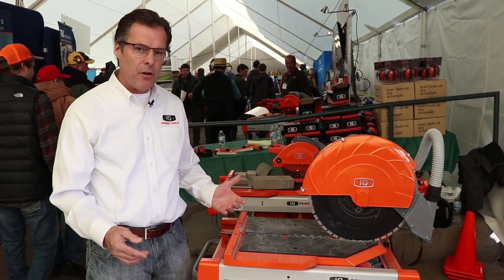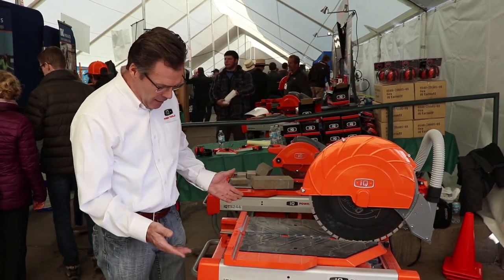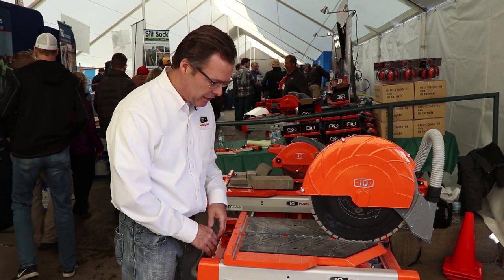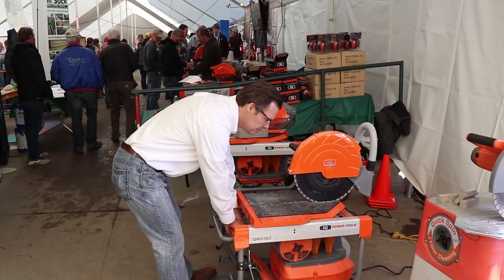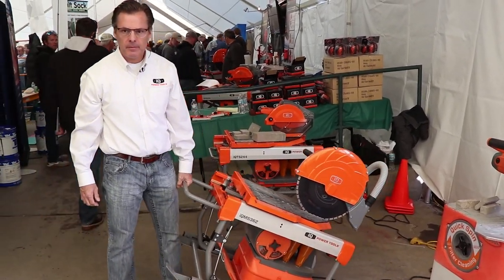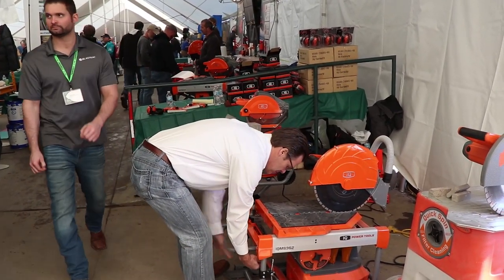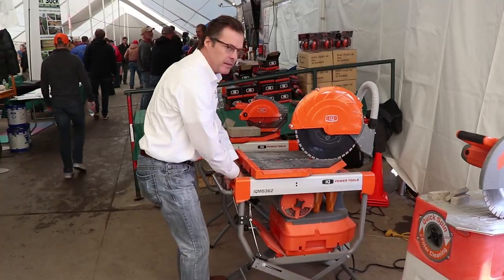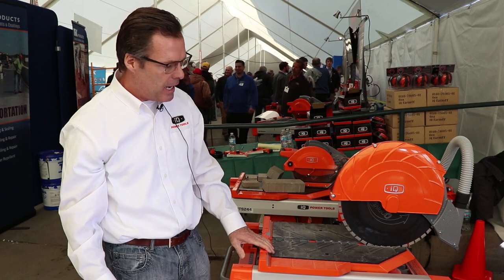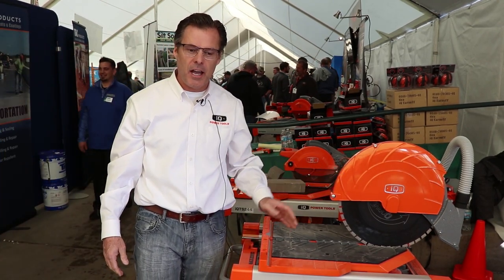Some of the other nice features — we've designed most of our equipment to have one person operate and move the tool around. With this saw, if you put something to the equivalent size of the saw, it's normally a two-man job, but with this saw one person can break it down and move your saw to wherever you want to cut. You can work with it in the down position as well, and then for one person to set it back up, you just use the hydraulic system, bring it back up, plug it in, and you're back in business. So that's a short explanation on the IQ 362.